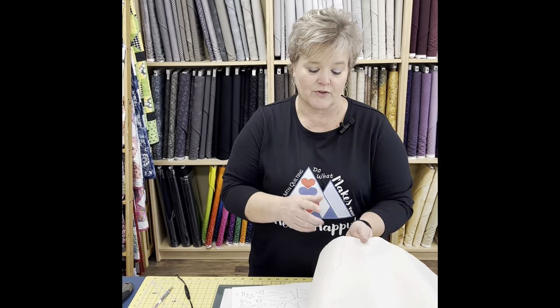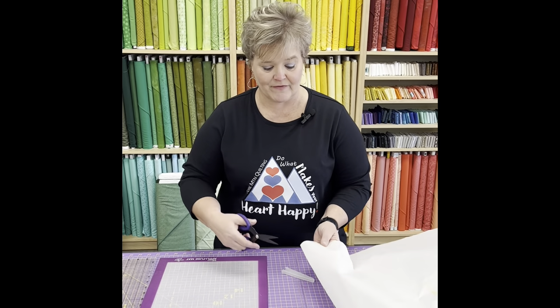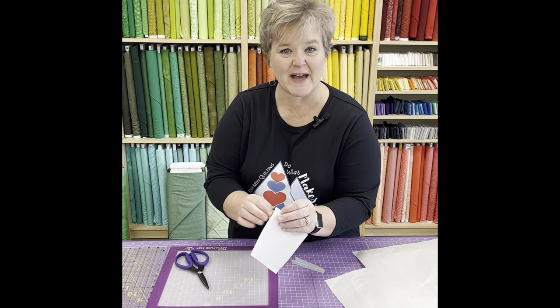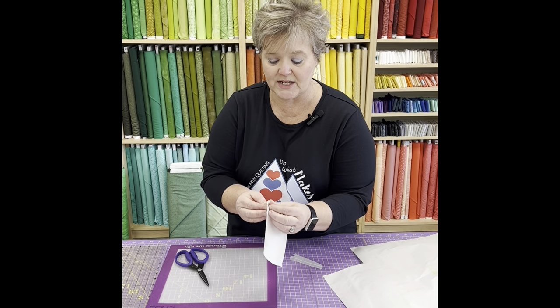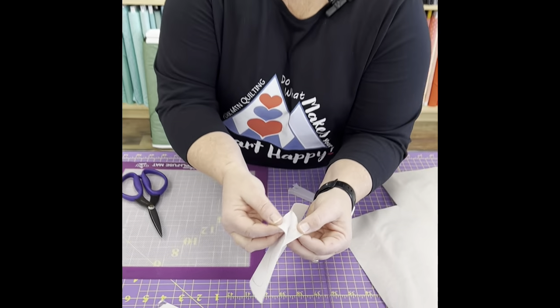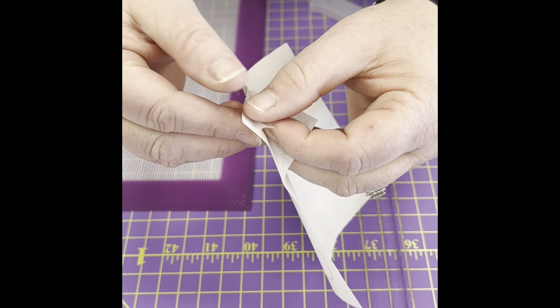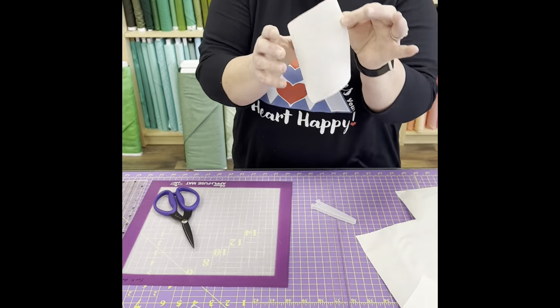The next step is to cut this out. You don't want to cut it out exactly yet — you want to do that after you get it onto your fabric. So I'm just going to raw cut around it, and then we're going to peel off the back side. Make sure your interfacing is still attached to the side where you've drawn. We want to peel off the part that's not drawn on, and keep the part that is drawn on.